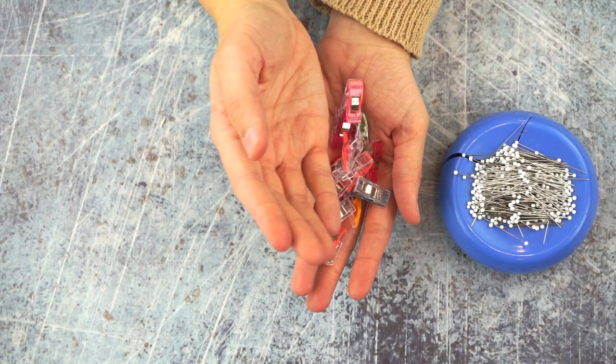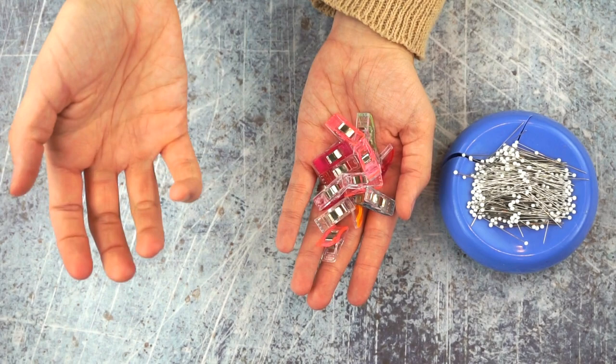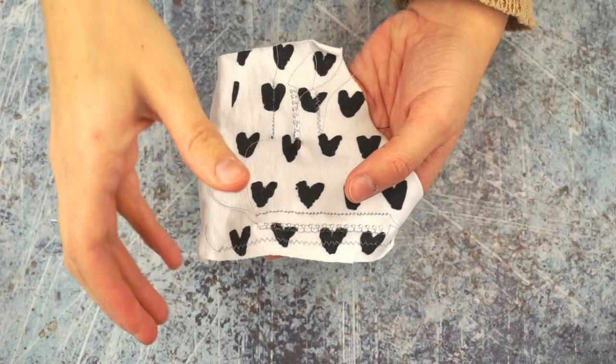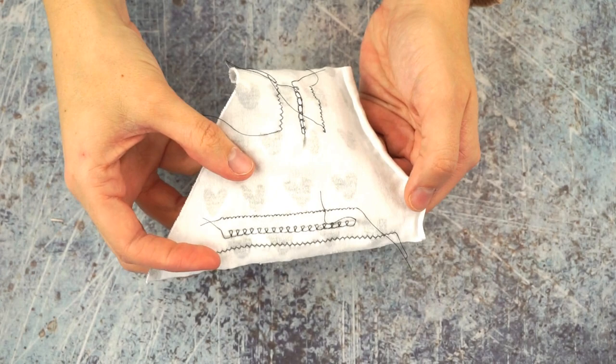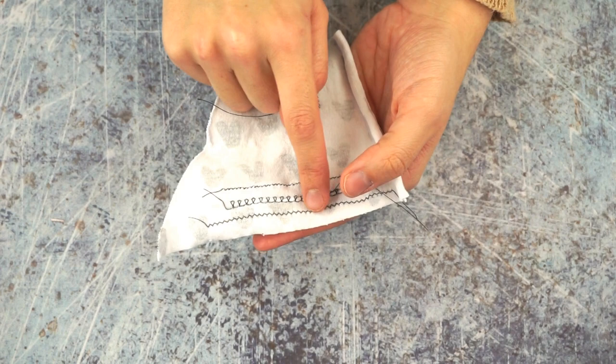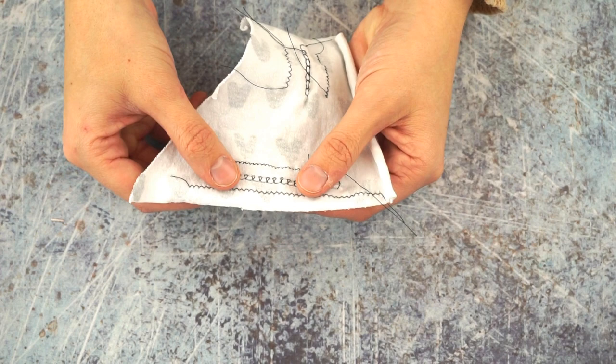When sewing knit fabric, I use both pins and clips depending on what I'm doing and how fast I'm going — this is more of a personal preference. There are three different kinds of stitches to consider, and your machine might not have all of them. The first is a zigzag, which most home sewing machines have. A zigzag works for all applications and all knits.